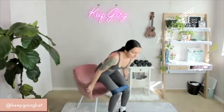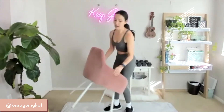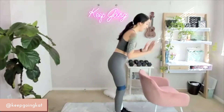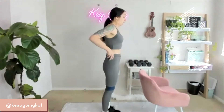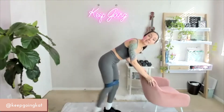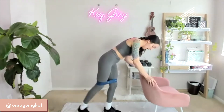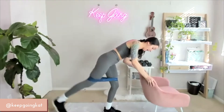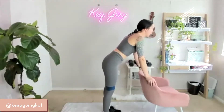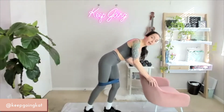Get some water if you need it. We're leaving our band on and we're going to take our chair and place it so we can use the back of it. Place your hands on the back of your chair. Come slightly bent forward — you're going to kick back. As you do your kick back, lead with your heel. Your toes are going to be slightly pigeon-toed so you can lead with that heel. All the way out — 30 seconds each side, starting on the right.